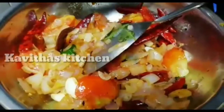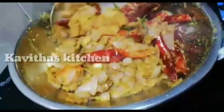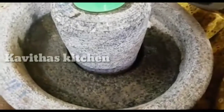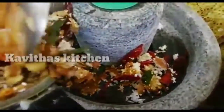Now we are going to add 2 spoons of salt and put it in the pan. Now we will add the ingredients. We will taste it — this is not a good taste.